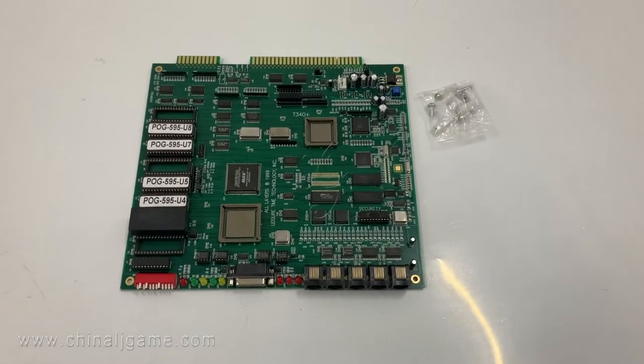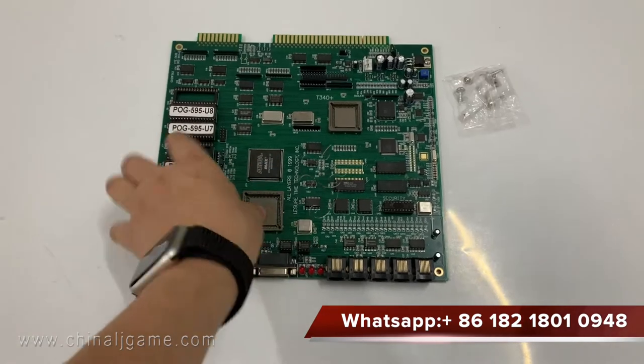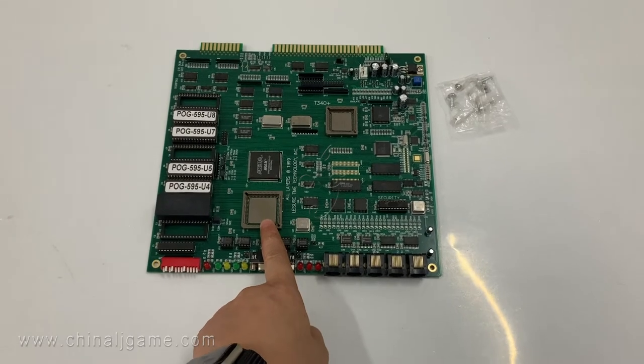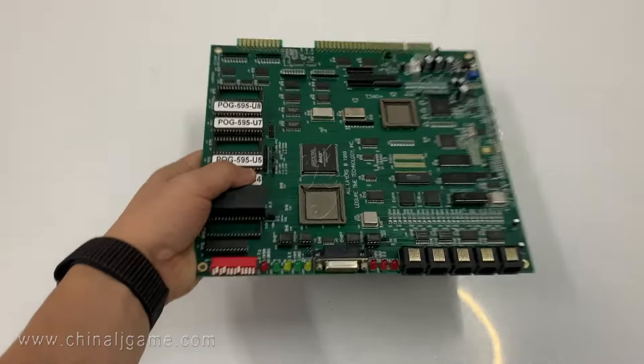This is a POG 595. This is the board without the chip, and this is the chip. Some customers say they can find the chip themselves, so we can sell the empty boards to them.